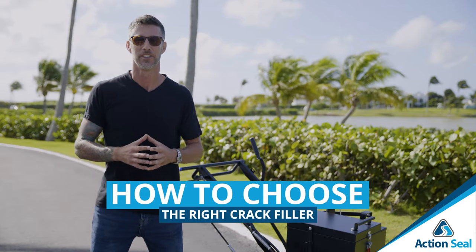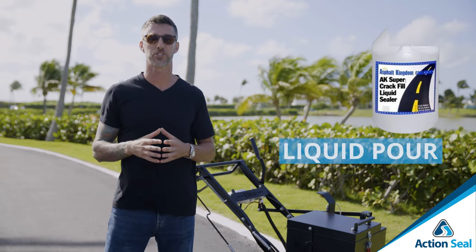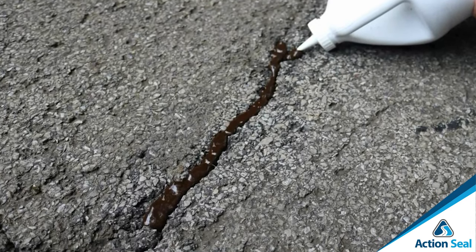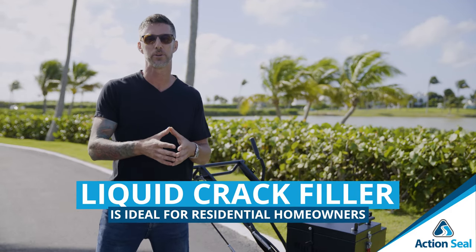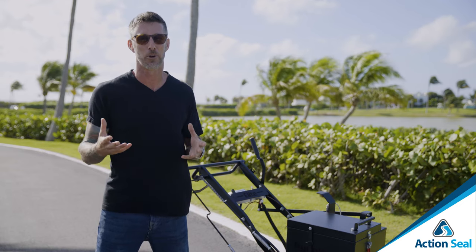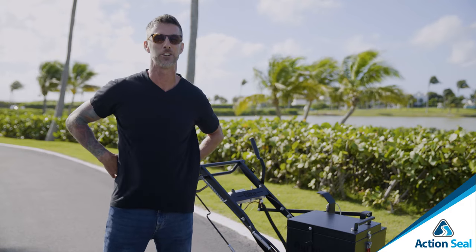How do you choose the right crack filler? There are three different crack fillers in the marketplace. First, liquid pour crack filler — it's water-based, comes in one-gallon bottles, you squeeze it into the cracks, gravity allows it to spread out, and it takes about two to three hours to dry, creating a watertight seal. It's generally used by residential homeowners — cost-effective and available in small quantities for a residential driveway. The downside is you're always bending over, which can hurt your back.